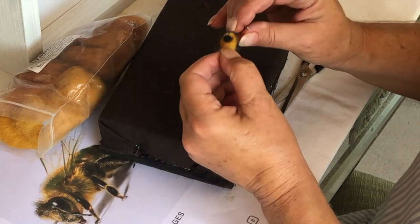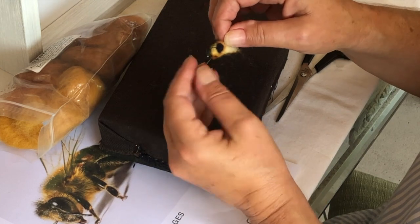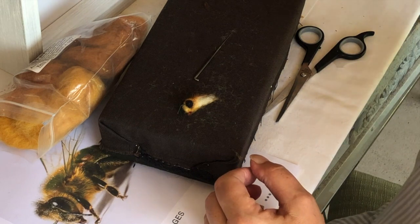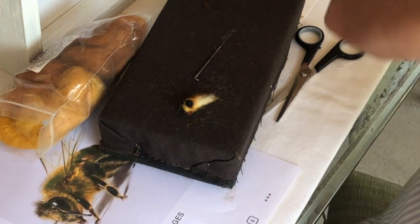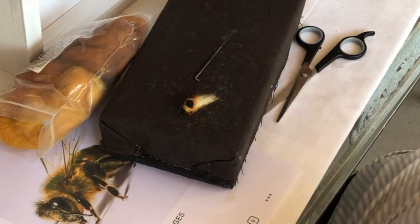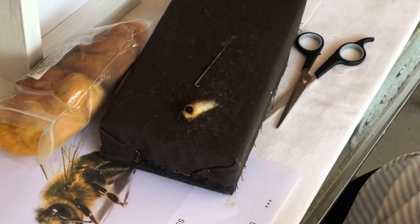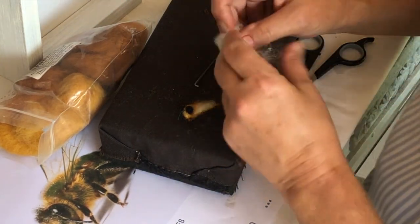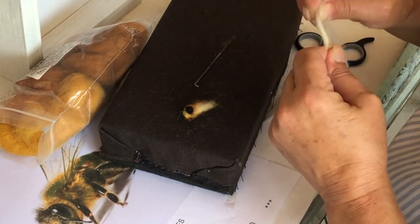That's how I put that in there, like that. Now I'm gonna make the body. Ball this up — this is gonna be the giantest bee ever.